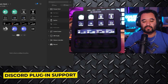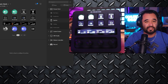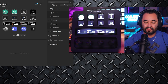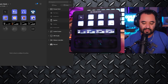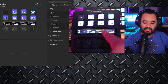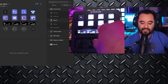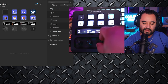Recently, Elgato updated their Discord plugin for all Stream Decks, but with the Stream Deck Plus you get some additional functionality. I'm in a Discord server right now and I'm muted — I can just go into my Discord folder and unmute with the button. You can see it dynamically showing on the touchscreen: Discord volume, Discord — it shows your current status as muted. I can turn the dial down, mute it back up, or adjust volume while muted.